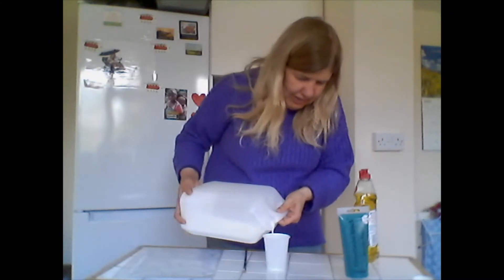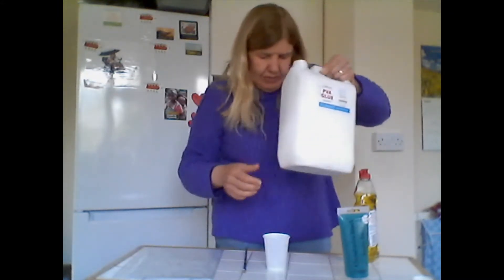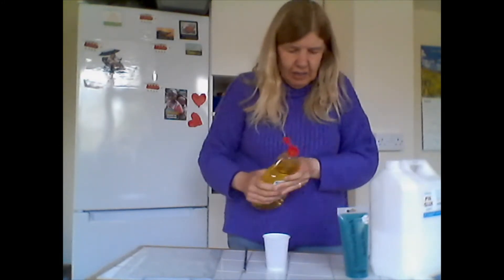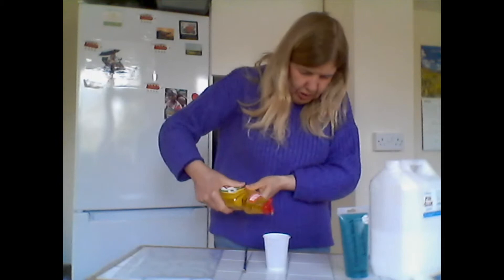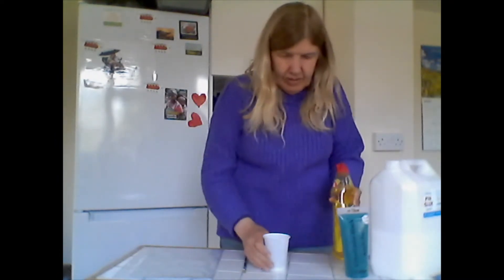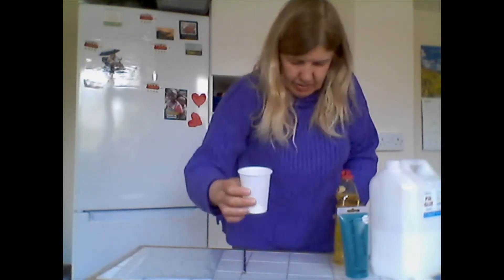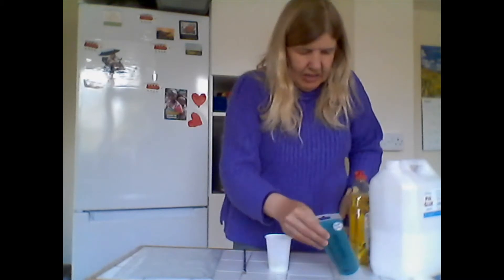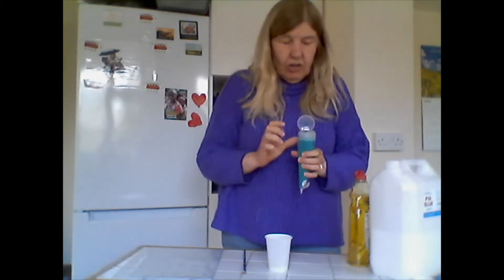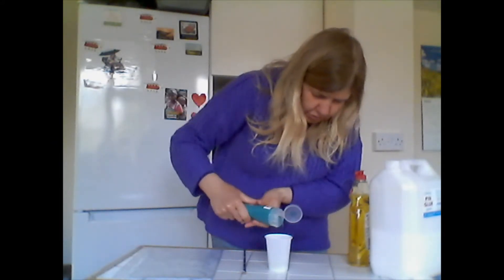The PVA is washable so you don't necessarily have to use a disposable cup, but I am today. Then you need a little bit — just a small squirt of washing up liquid. I'm just going to show you that. And then the other ingredient is some color; today I'm using acrylic paint, but you could just as well use poster paint.